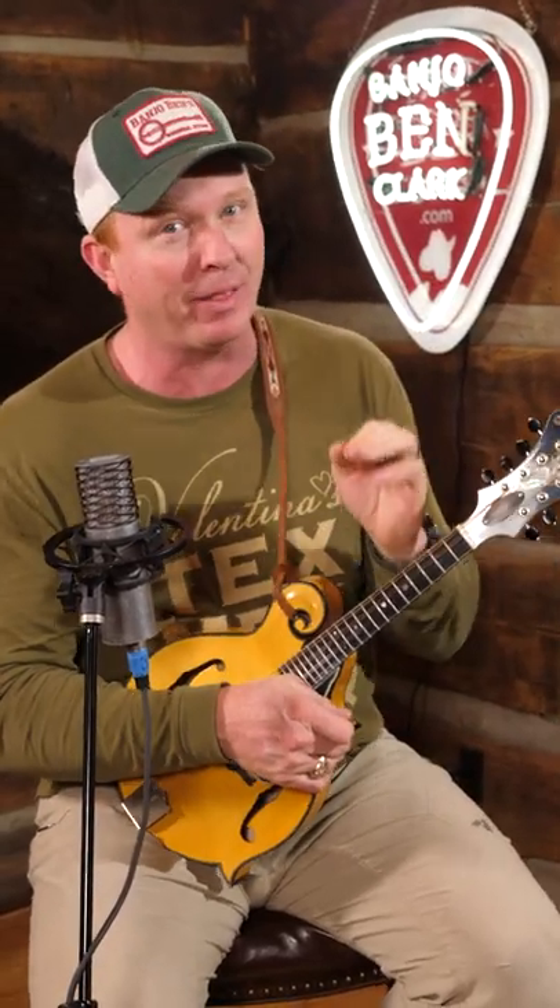One of those ways is: if you play a fret, and you know you're going to be coming back to play that fret again before having to use that finger somewhere else, leave it down.